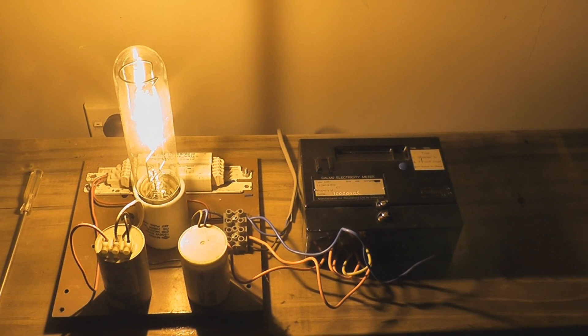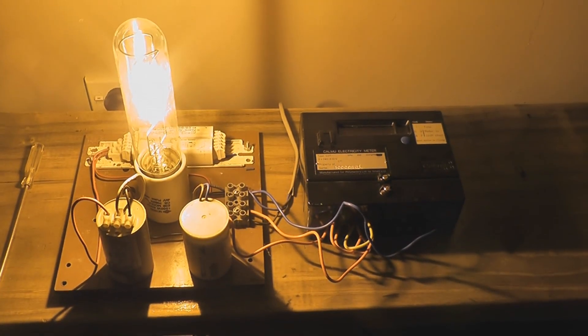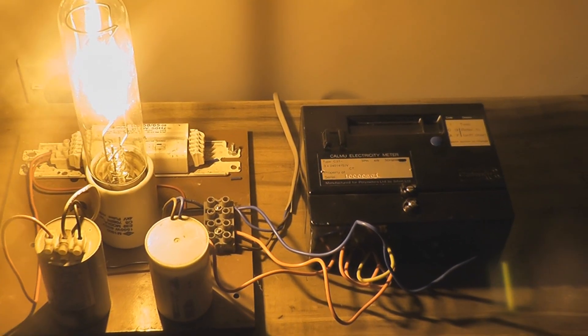I've got the device connected up to a sodium lamp — 100 watt sodium at the moment. It's a CT meter, so it's not being stressed out, so that's all right.